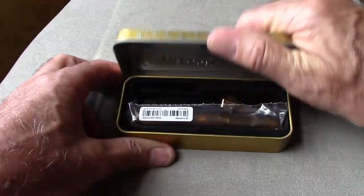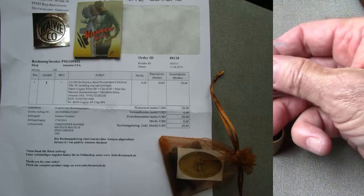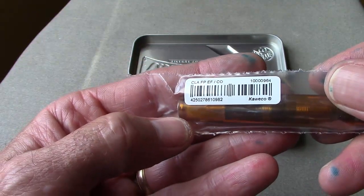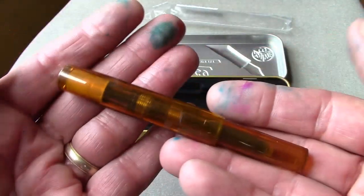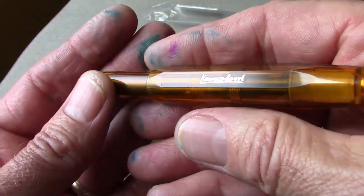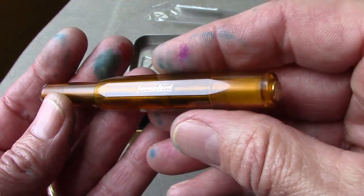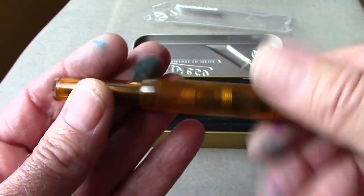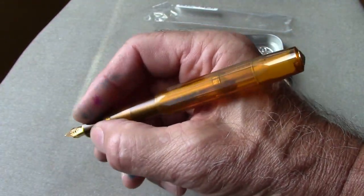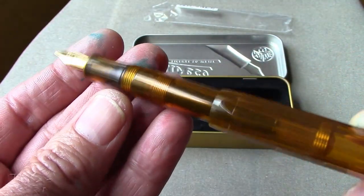I always admired the box that Kaweco uses and the nice packaging they have with their pens. This one came with a gold clip included, six cartridges, and a nice little sticker — just a really nice, all-in-all interesting way of getting it. I just love the pen. Kaweco's made a number of different versions, but I think this is one of the first ones with a clear cap and clear barrel. They call this 'cognac' from the supplier.